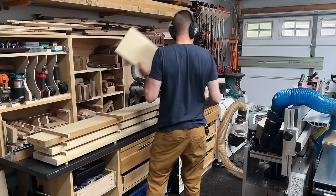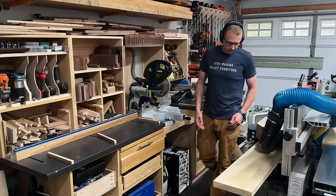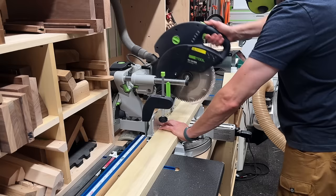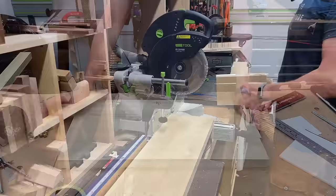Shockingly, the next day this wood hadn't moved at all — it was still perfectly flat, so there was no reason to bring it back to the jointer. I was able to just run it through the planer to get it down to final thickness, which in this case is an inch and three-eighths. Then I could rip my rails and stiles down to rough width — just a hair over the final dimension — because I want to take them to the jointer to clean up any saw marks. Then at the chop saw I could start cutting my rails to rough length.